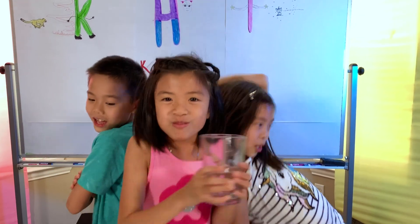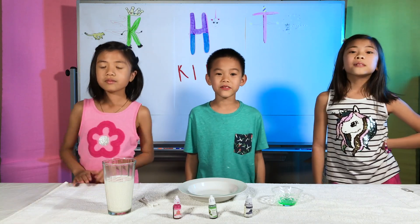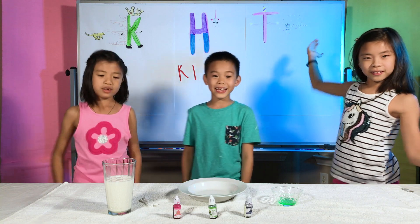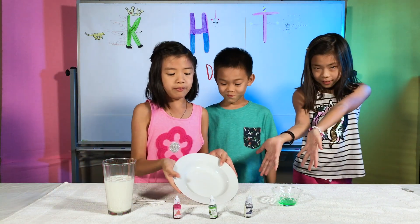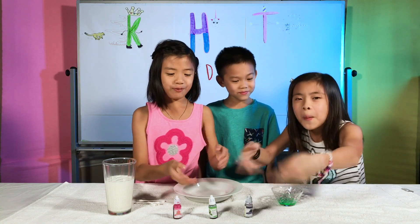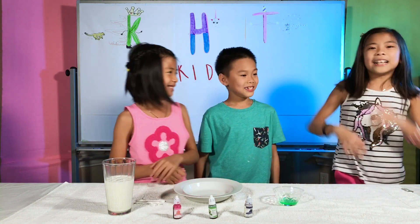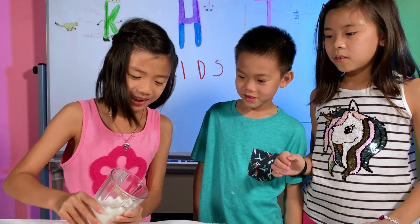Let's move on to the next experiment! The last science experiment we're going to be doing is called the Swirling Rainbow! You'll need a glass of milk, some cotton swabs, a plate with a dip, some food coloring of your choice, and some dish soap. Let's get started! Pour the milk onto the plate.